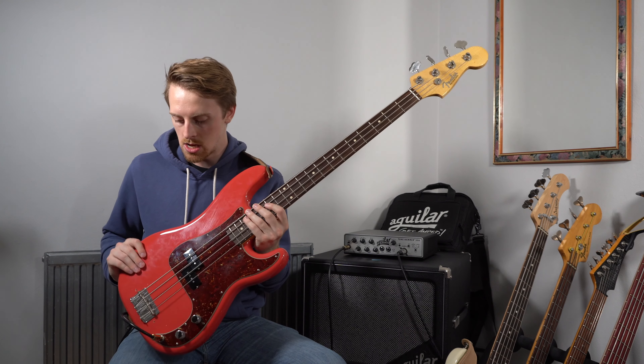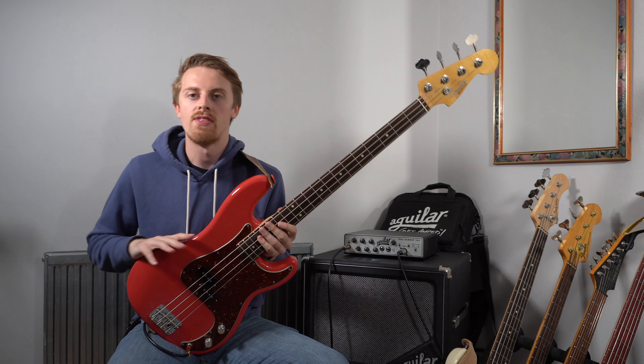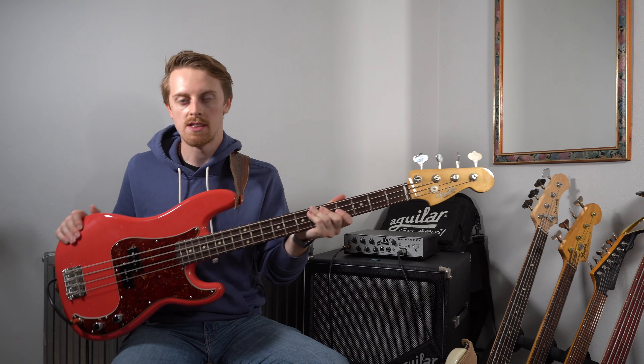So those are my thoughts on the Fender Custom Shop 1959 Precision Bass. I recommend it to people that know they want these specific specs. I don't broadly recommend Custom Shop basses for everybody — I do think they are the pinnacle of what you can get from a Fender, but Fender makes so many guitars and basses that it's a case by case basis. I think the Custom Shop just reduces the chances of getting a lemon — the choice of woods, the effort in the craftsmanship — it's more likely that you'll find your bass quicker if you look at the Custom Shop.